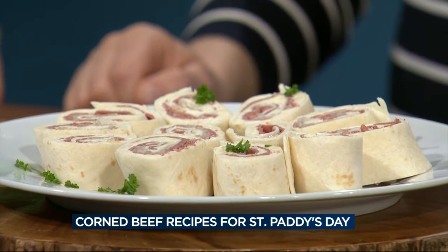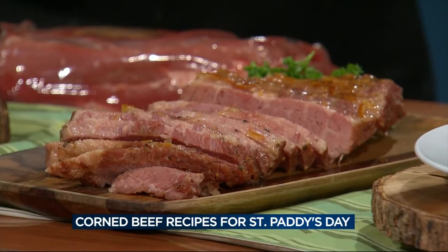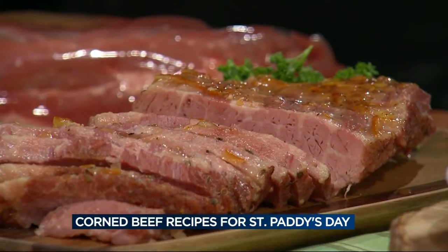The corned beef recipe I have today is called a pepper apricot glazed. I made the corned beef in the stock pot — it's about two and a half hours — and you'll know it's ready when it's fork tender. Take a meat fork, stick it in the corned beef, and if it comes out with a little resistance, it's ready.